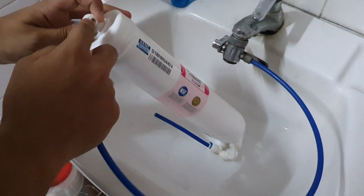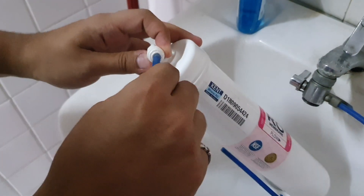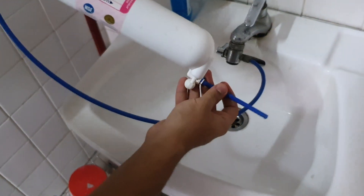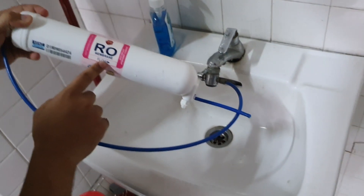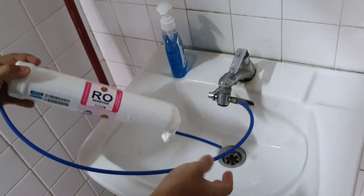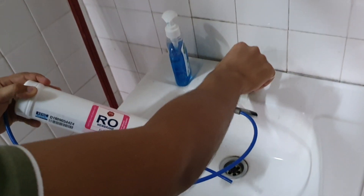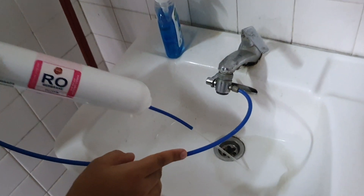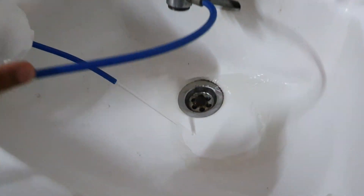We connect the divertor valve to the inlet of the RO filter — just push it in. Now let me show you the water quality of this RO membrane. It has been used for around two to three years already, so let's see the water quality. As you can see, black water is coming out.